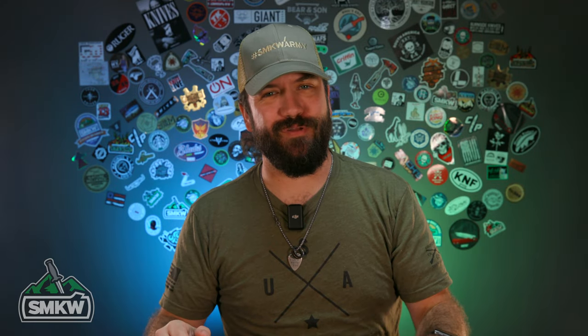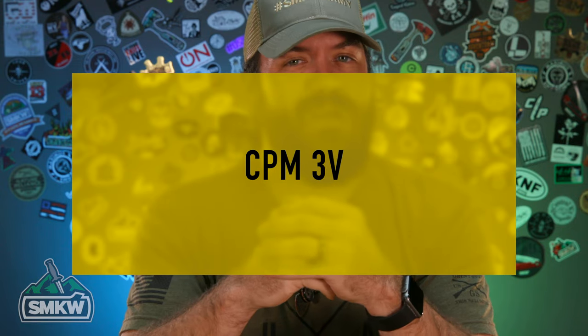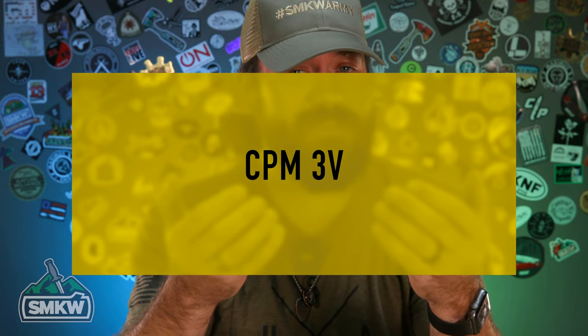What is happening everybody? TC here with Smokey Mountain Knife Works, smkw.com. Today we've got another one of our blade steel series, and this is one that a lot of people have been asking for and asking about. Today we're going to be talking about CPM3V — where it came from, how it was developed, and what you can find it in.